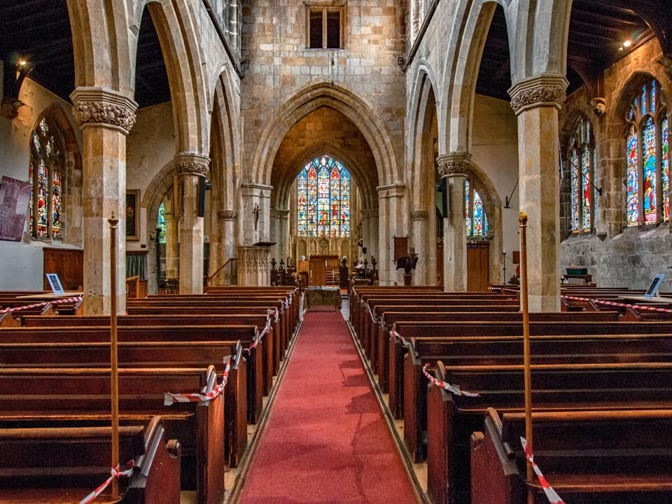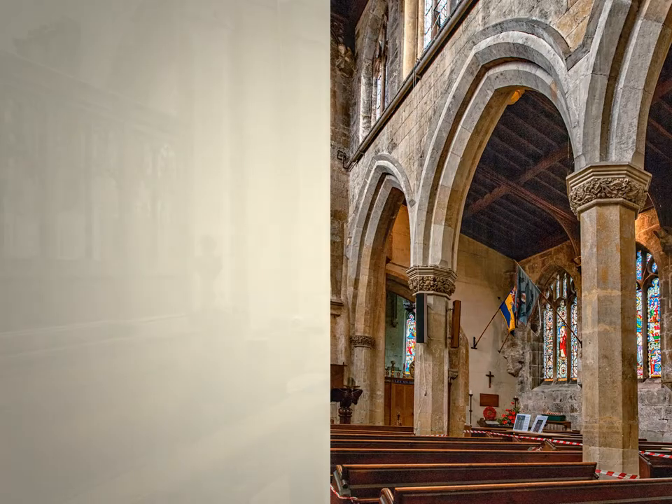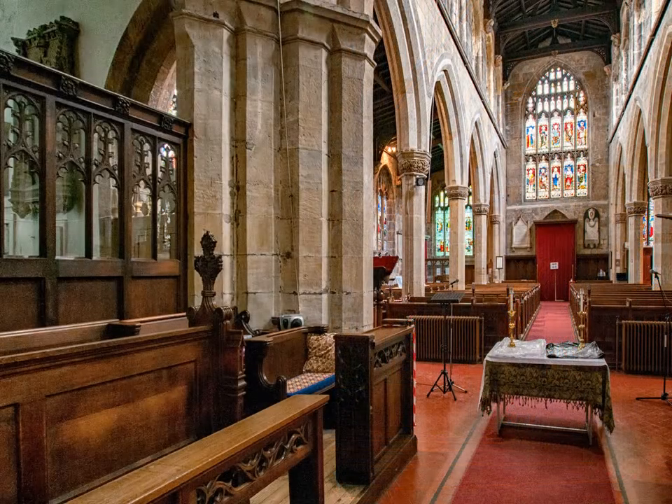You can see the original slender pillars supporting the roof. Just compare them with the four massive ones that were built in 1658 to hold up the newly restored tower — this is just one of them. There are ten bells in the tower and when we are able to ring them they make a wonderful sound.